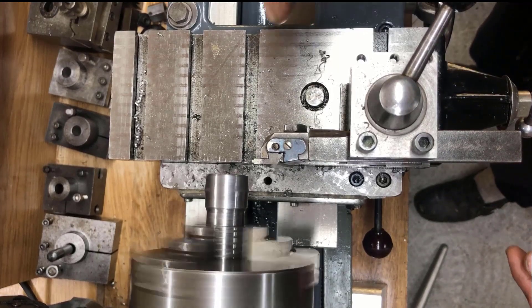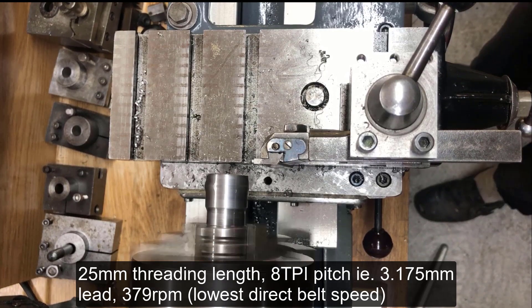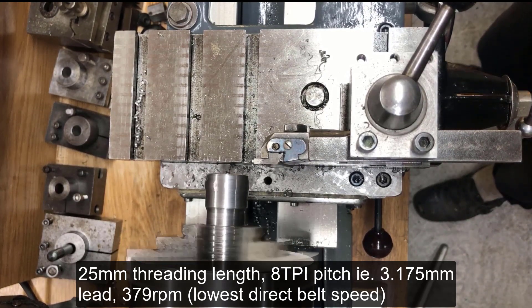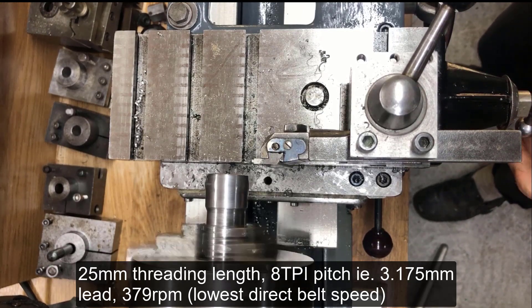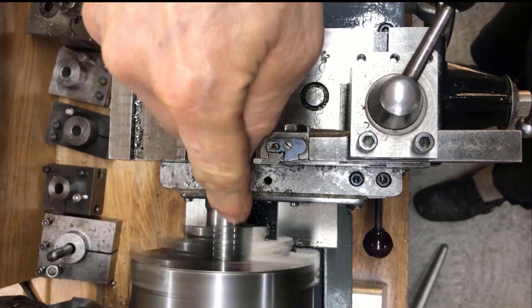Here I am starting threading a 25 millimeter portion, lead screw pitch 8 TPI, 3.175 millimeter. I'm running at 379 RPM, which is the lowest direct belt speed on this setup.